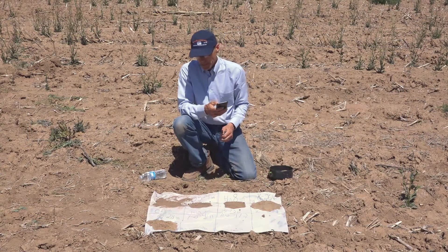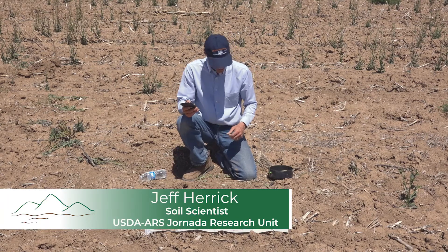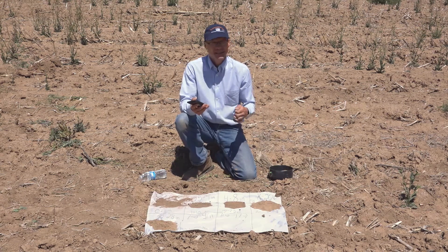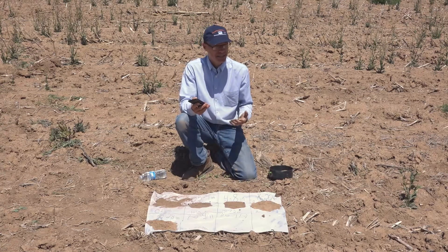To determine soil color, basically what we're going to do is take a picture of that soil. Now the problem is lighting conditions are different, cameras are different, everything's different, and if you come out late in the day everything is going to look yellower.